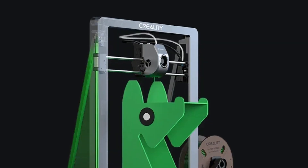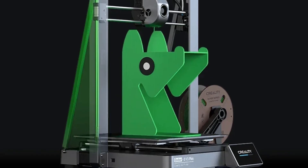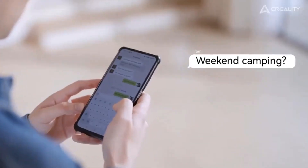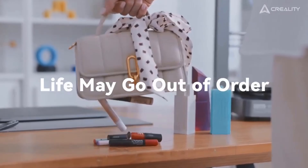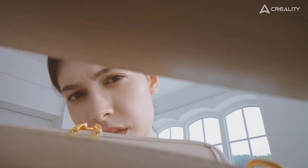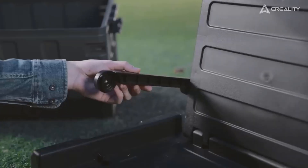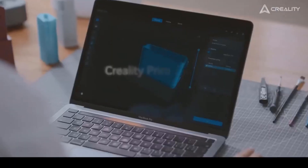The Ender 3V3 Plus offers a 300 × 300 × 330 mm build volume, giving you the capacity to achieve bigger ambitions. Benefits of a larger build volume include printing life-size items in one piece, printing more small parts in one batch, and less cutting of supersize 3D models.